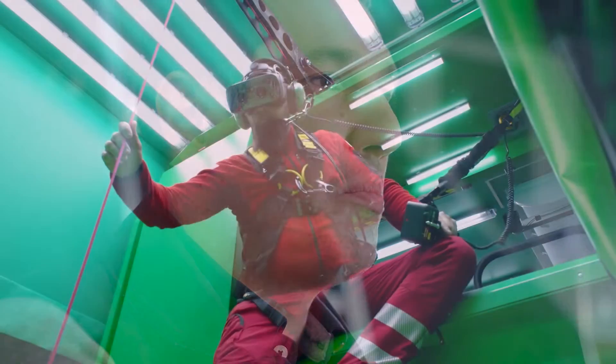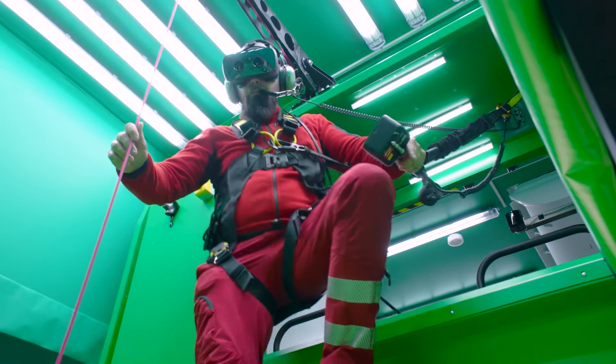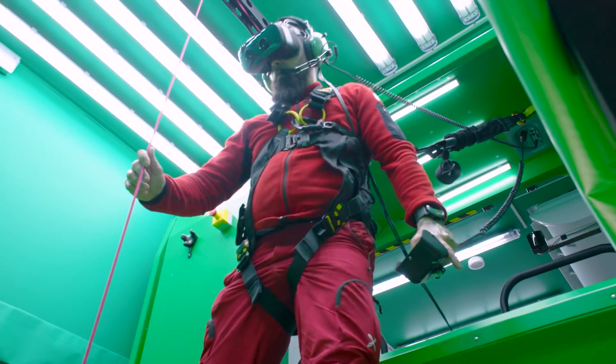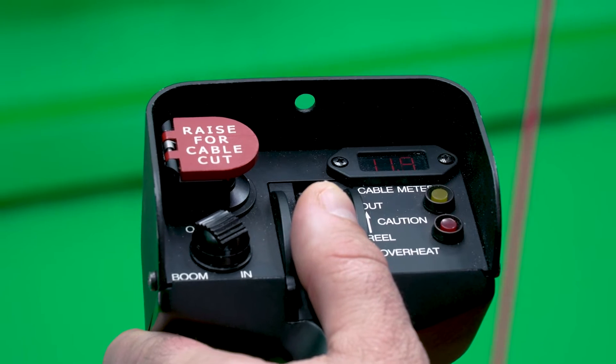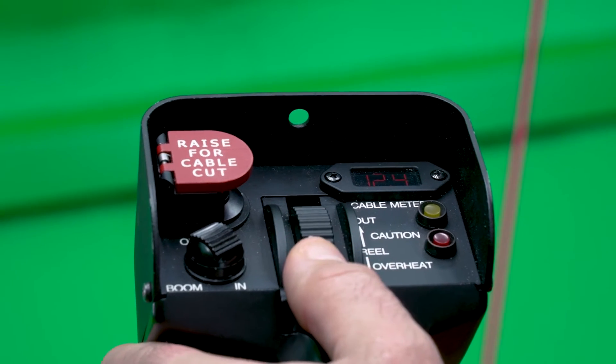It all starts with the realistic posture in which the operator has to work, realized by the one-to-one mock-up of the cell, and leads to the smallest detail like the tiniest switch on the remote control of the hoist. Everything works like in the real helicopter, but this is only one part which leads to the highly realistic training device Hoistar.